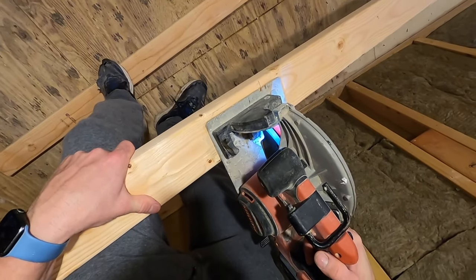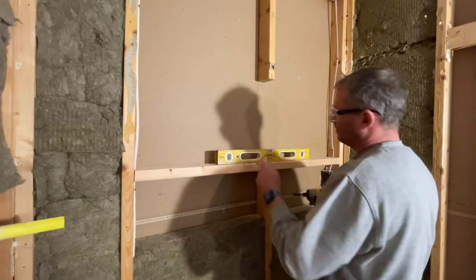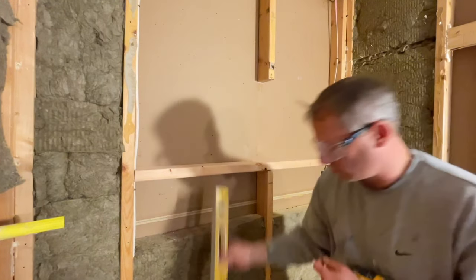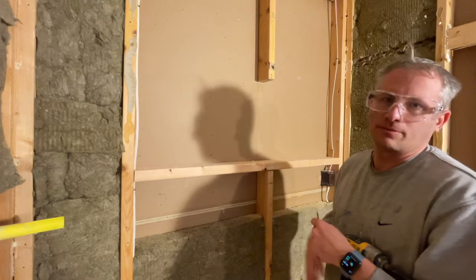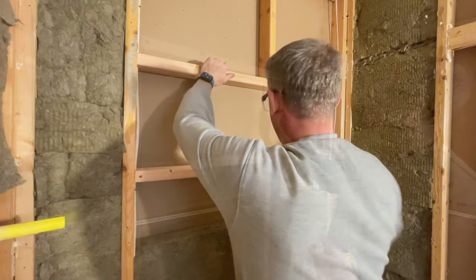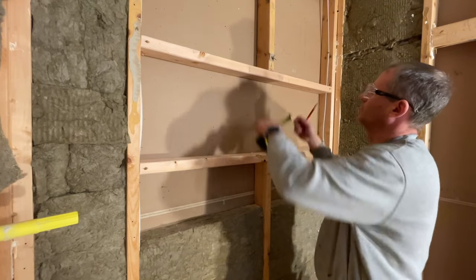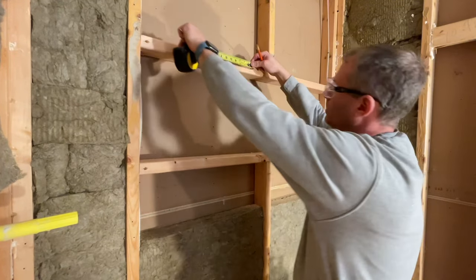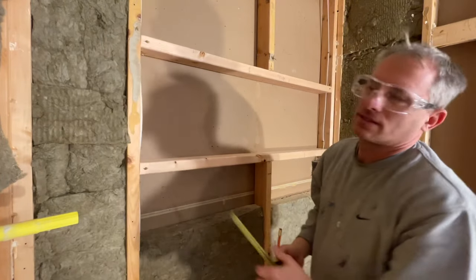Now we're going to cut the two-by-fours across. These don't have to be perfectly level since we're tiling, but I do set them to level before screwing them in. My finished surface accounts for a half inch for tile and a half inch for wall board. I measure the difference — it's nine and a quarter inches — and that's where my studs go. So I'll cut those and install them.